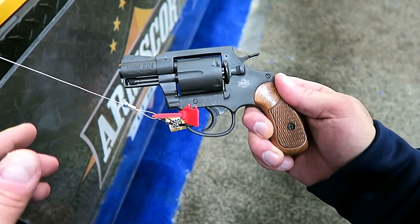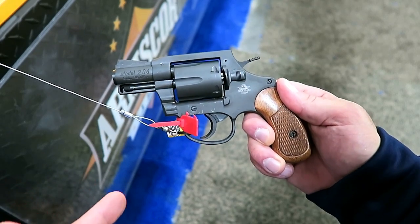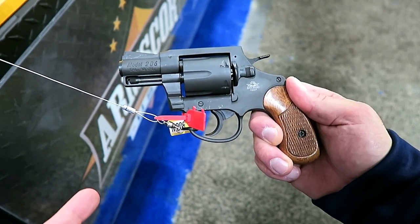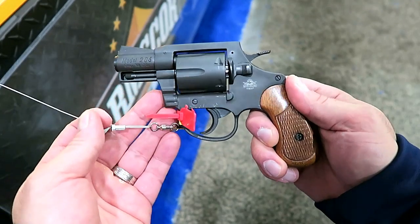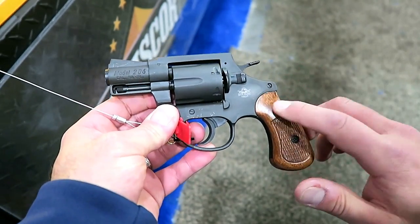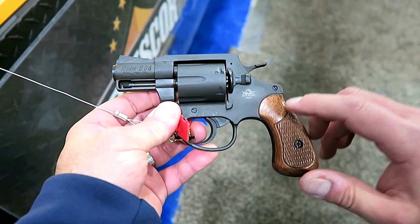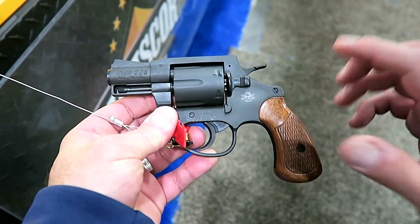Hey there friends, thanks for checking in at the Arms Corps booth at SHOT Show 2017. One of the revolvers that has always impressed me is this M206. It's a 6-shot 38 special, and the guys said this is their most popular selling item. Retails for right around $275 — you get a lot of gun for the money.